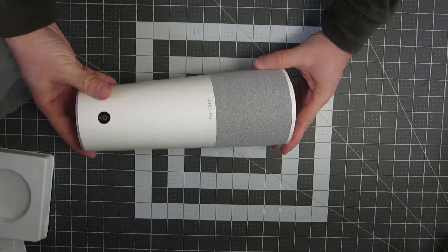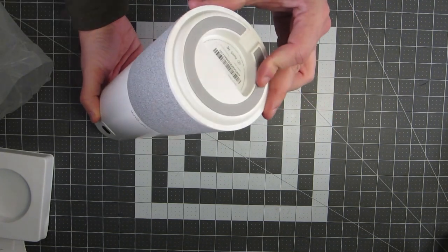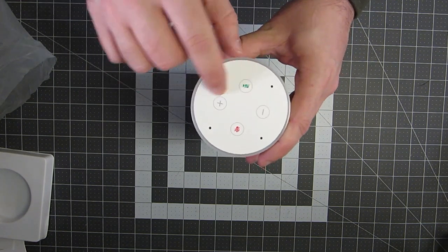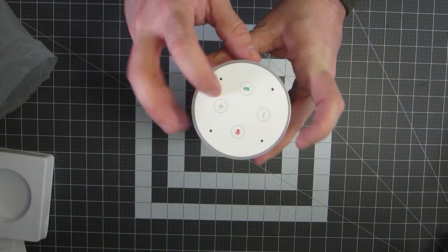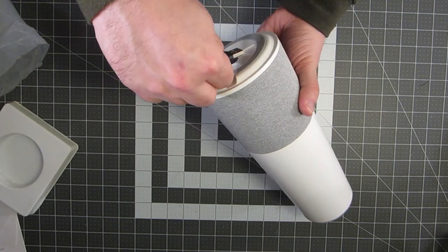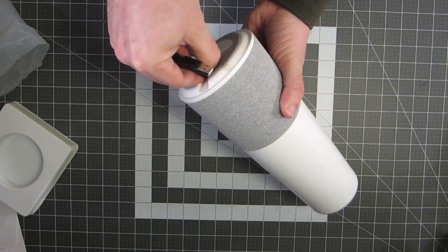It's pretty hefty, and the bottom has a rubber anti-slip ring. On top we have our video blanking button, our microphone mute button, and volume control. I'm going to plug in the USB-C cable, plug this into the computer, and see what we're working with.